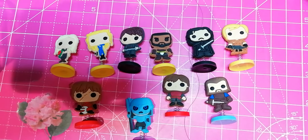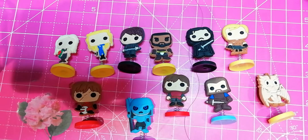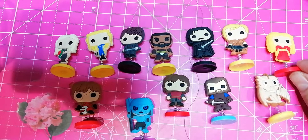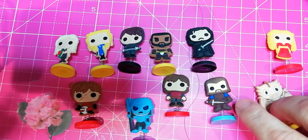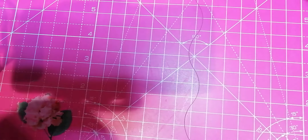Oh, and of course I forgot — we have the dragons. And the villainous. This will be coming. They are silicone ones. They are so cute. This will be some of them.